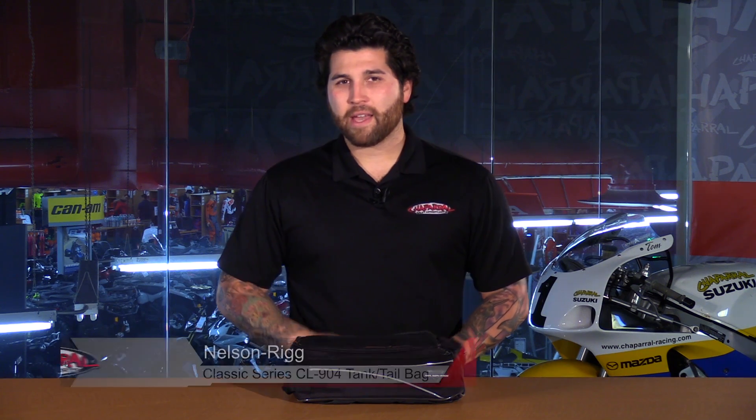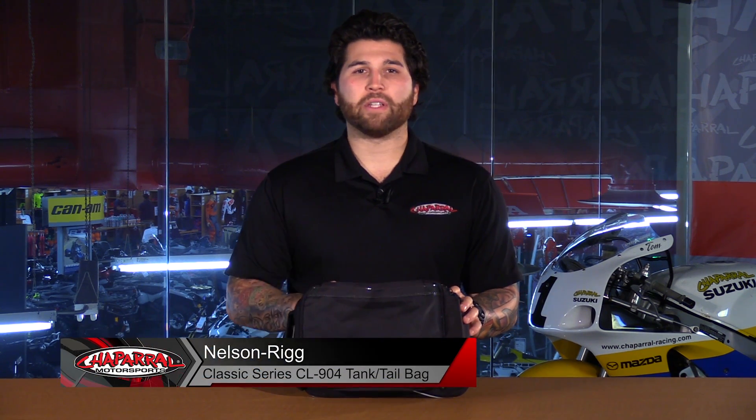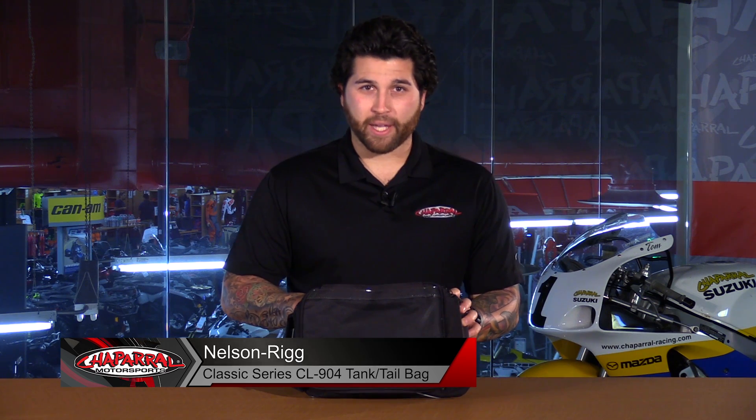Hey everyone and welcome. I'm Matt with Chaparral Motorsports. Check us out at chapmoto.com for all of your riding needs. Today we are going to take a look at the NelsonRig Classic Series CL904 Tank Slash Tail Bag. Let's have a look.